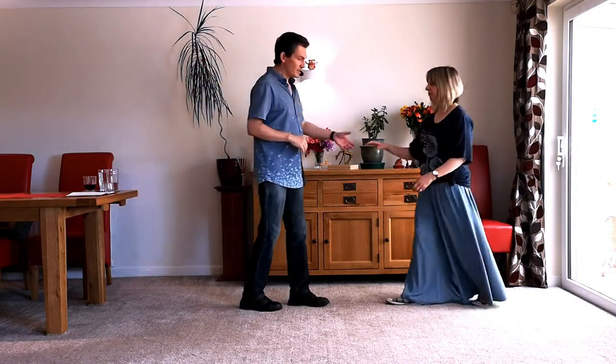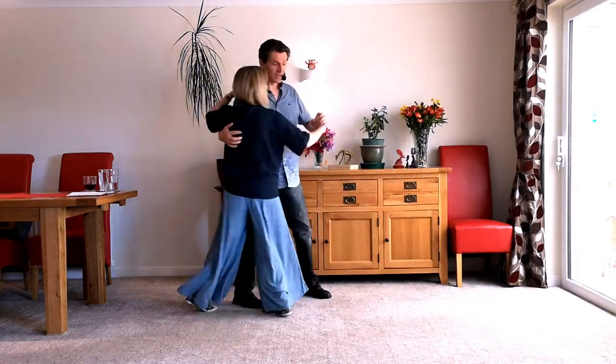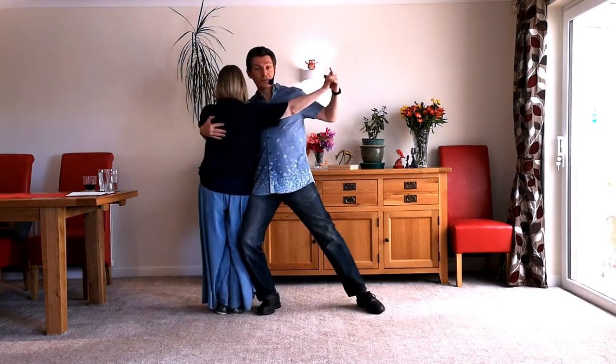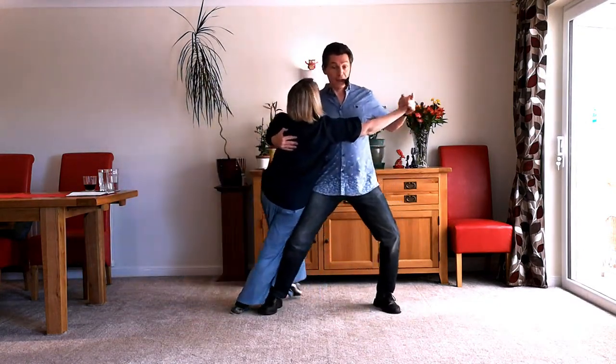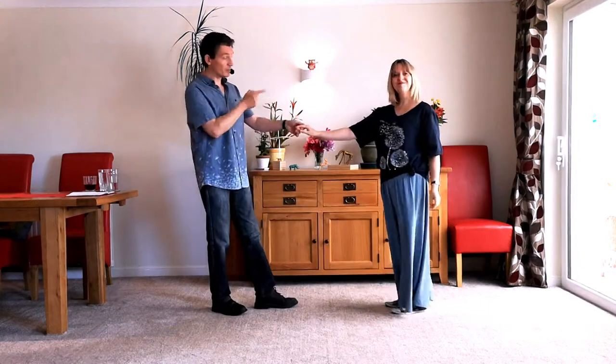So let's try that to a nice slow count. Here we go. Back, and in, twist out, preparation, and lean, up, twist, away. And look at your partner.